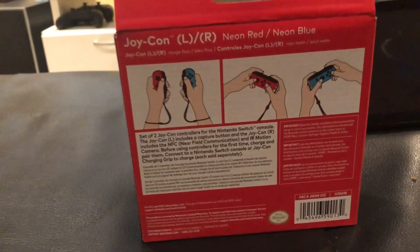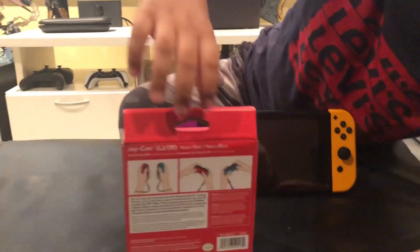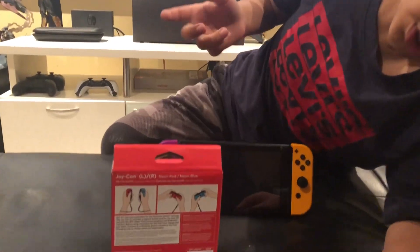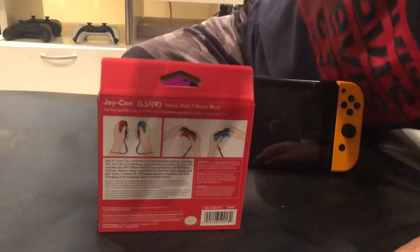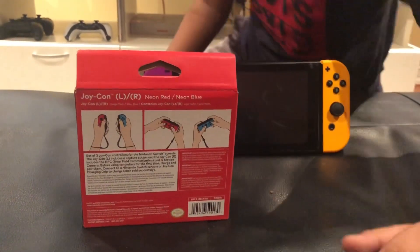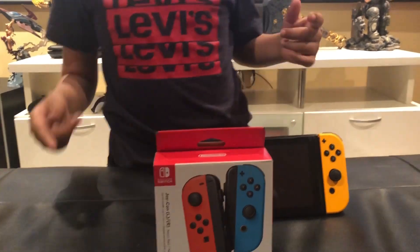There's a lot to show you on the back — more than the front and other stuff. You can see the red and blue Joy-Cons again. Here's the barcode. It also says some writing down here and then it also says Nintendo. So now we're going to open this up.